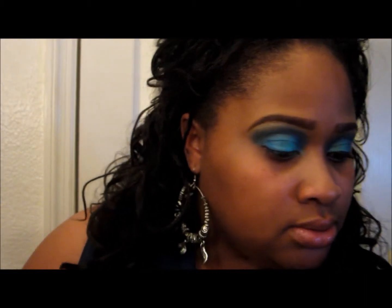I'm going to add my liner and my mascara and I'll be right back. Alright guys, this is the final look. I will have pictures at the end so you can get a better look at what it really looks like.